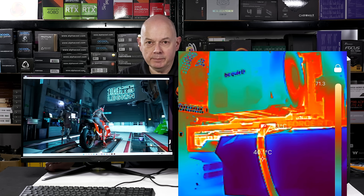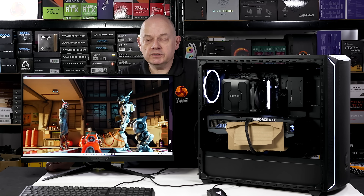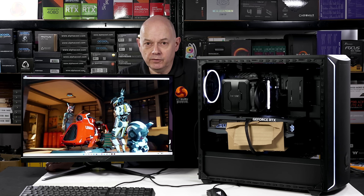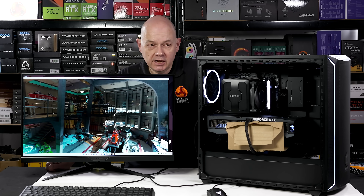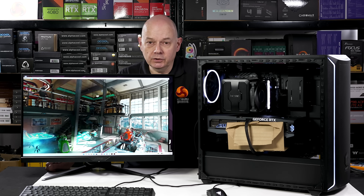The cable is clearly not under any great thermal load, and neither does it have a huge amount of power running through each of those six 12 volt cables. While I'm not especially happy about the 12 volt high power specification, in this configuration the PC and the hardware are absolutely fine.